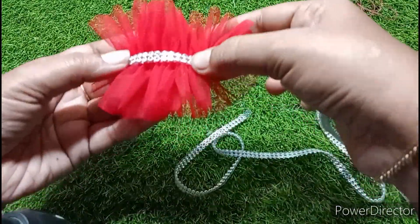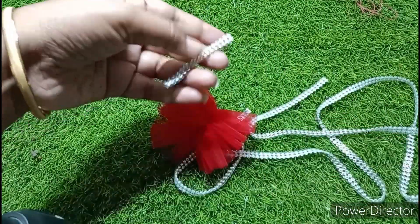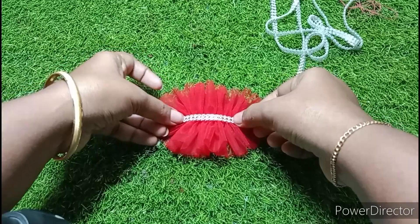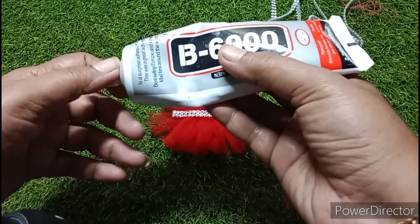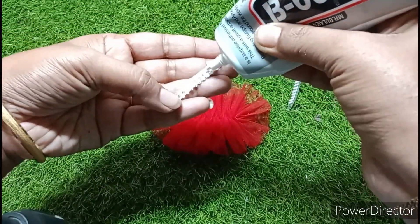You can see the end of the line. I use the glue B6000 — I will link it in the comments below.